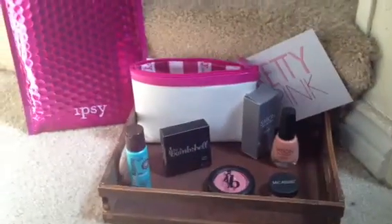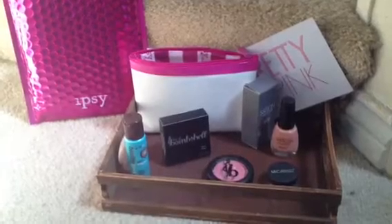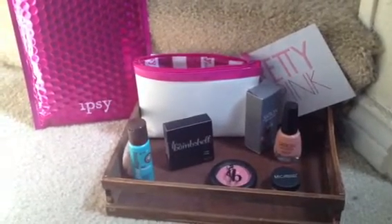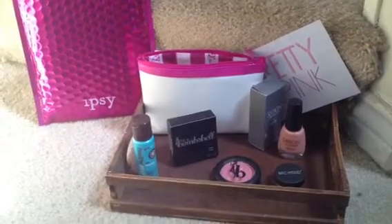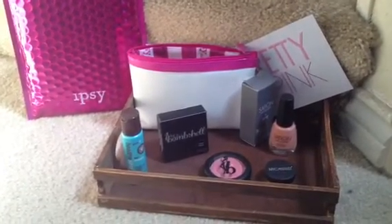This is my April bag. Sorry I didn't show my face, but we just got in at, like, 2:30 this morning from Spokane. We just drove straight from Spokane to Colorado. Yeah, I'm tired.